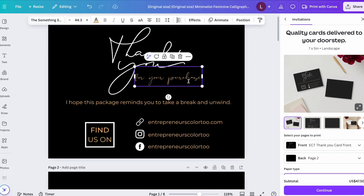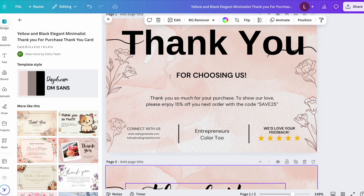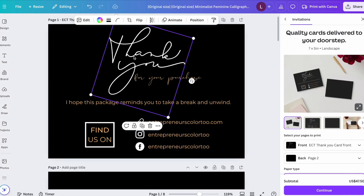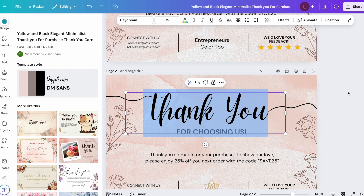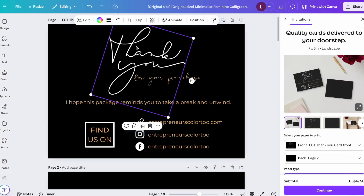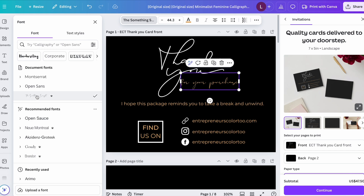I love the cursive font, so let me add a page and demonstrate. If you find a template with a cursive font you like, click on it to check the font style — for example, 'Daydream' — and you can change your font to that. If a font element was saved as a photo rather than editable text, you can simply highlight it, copy it, and paste it onto your page.